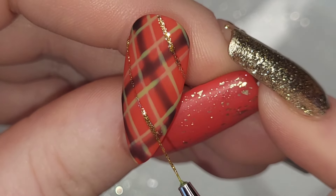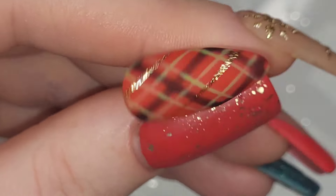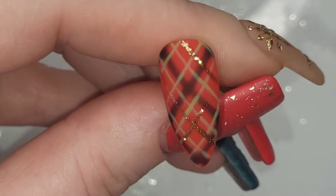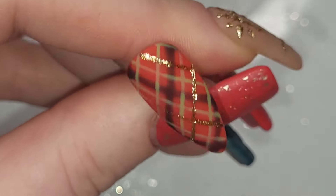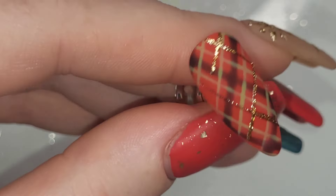I've grabbed the gold gel paint and I'm going to do a line in between, trying to go through the center of each of those diamonds — or sideways squares. I only ended up putting four lines of the gold gel paint on, because that's all the space there was.